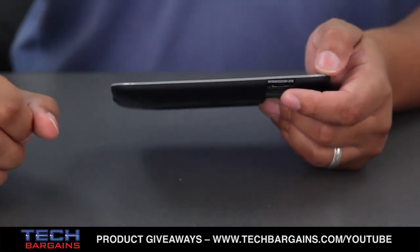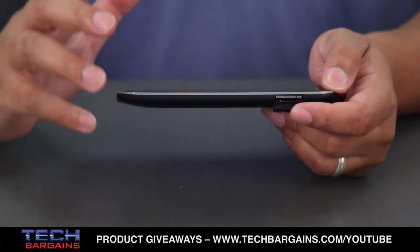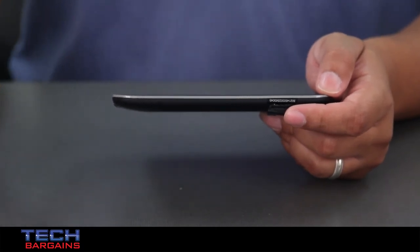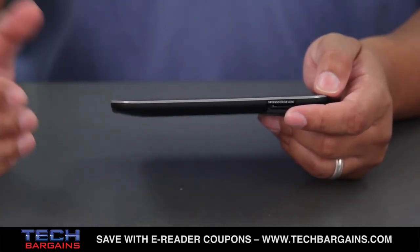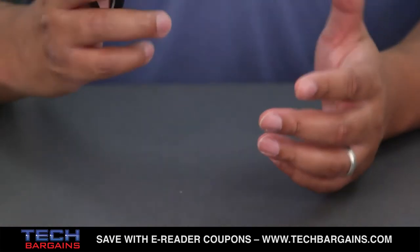You can also download books wirelessly. Not only can you use it on your own wireless networks, but you also get free Wi-Fi access at AT&T hotspots and Barnes & Noble stores. You should be able to download from more than 2.5 million books through the Barnes & Noble network.